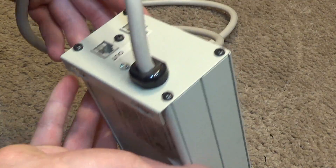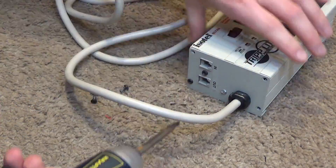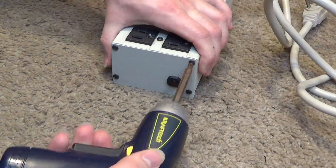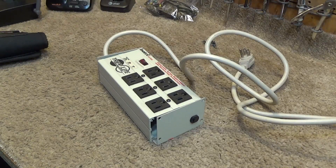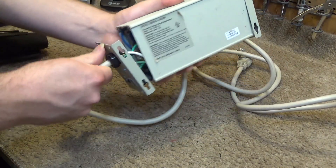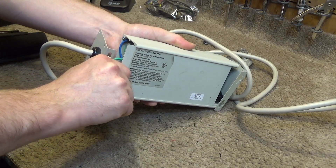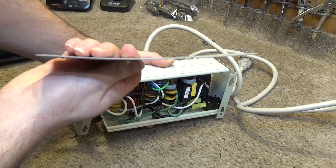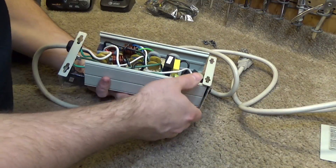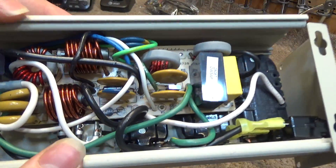We're going to begin by opening this up. I'm not really sure how this opens — I've never worked on one of these before, but we're going to find out. All the screws are removed, so now we can slide this bottom cover off and take a look inside.